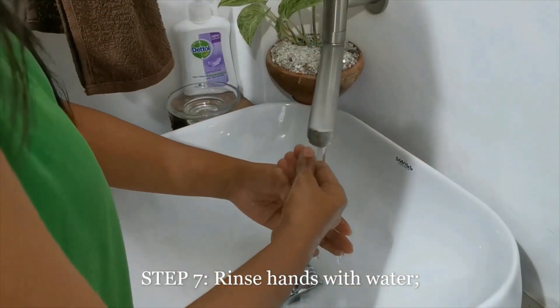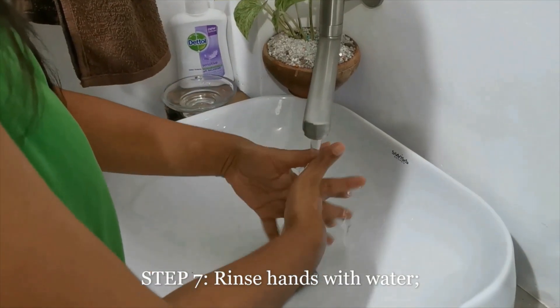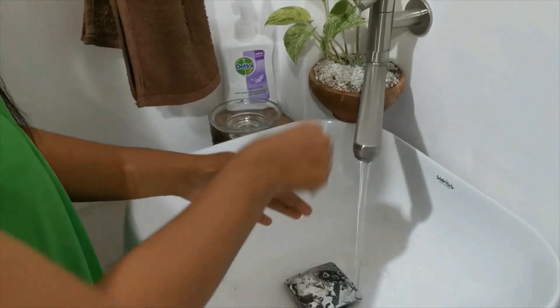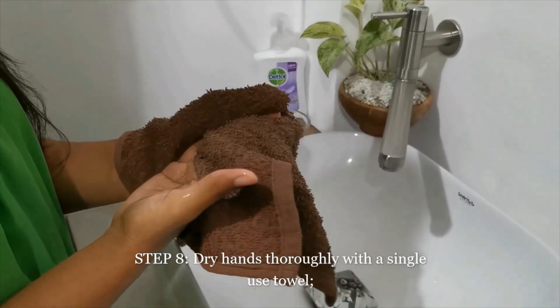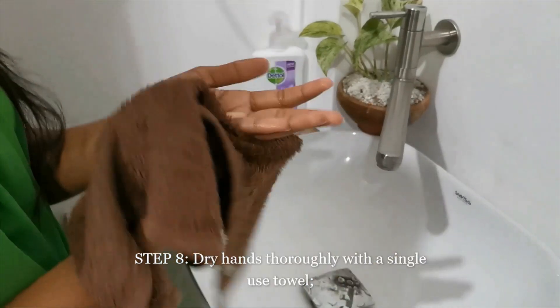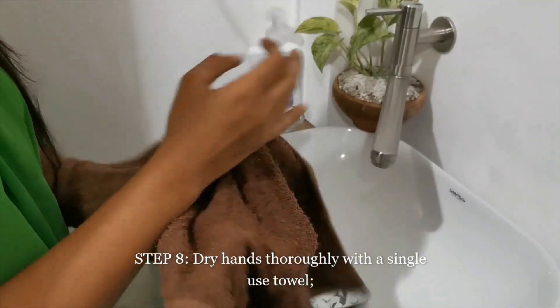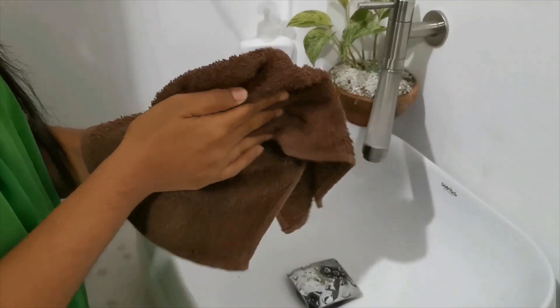Rinse hands thoroughly with running water. Dry hands thoroughly with a single use towel. Use this towel to turn off the tap without touching it directly.